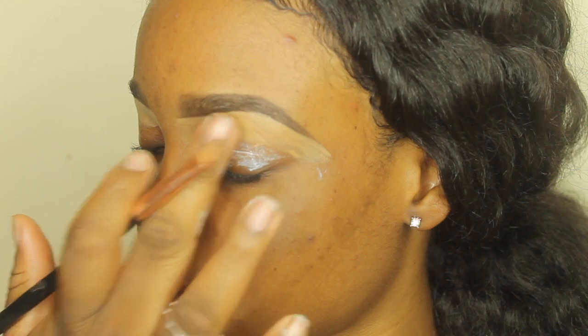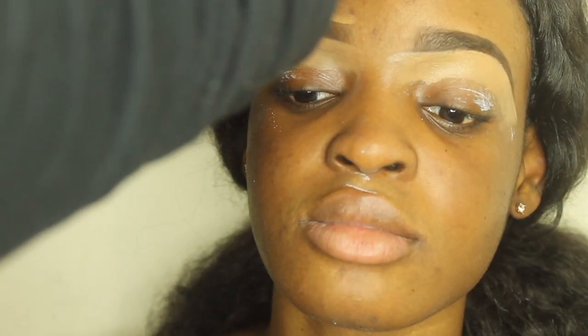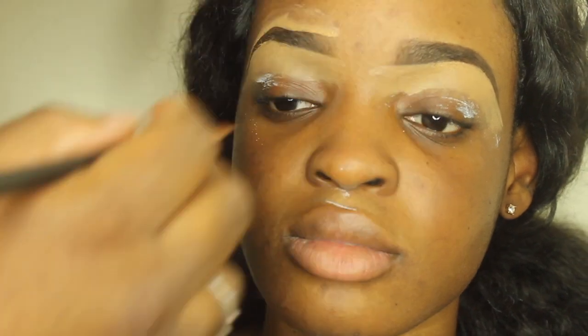While cleaning up the brows I did make some mistakes, which is perfectly okay — we're all going to make mistakes, especially when it comes to brows. Just go ahead and fix it up if you make a mistake.